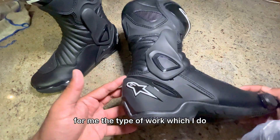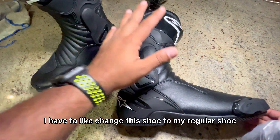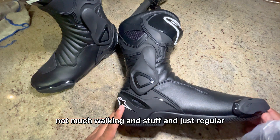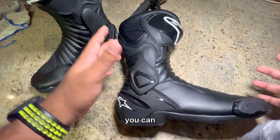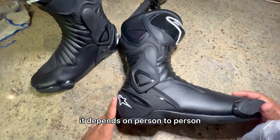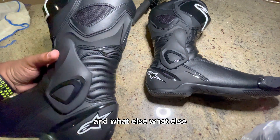You can even walk in this shoe as well. For the type of work I do I have to change to my regular shoe, but if you don't have much walking and you're just sitting at a desk, you can kind of keep yourself in this shoe as well — it depends on person to person.